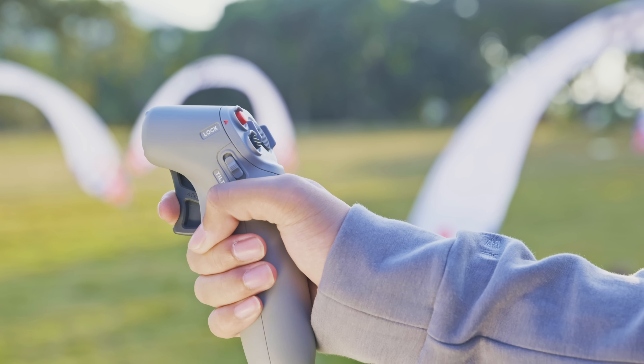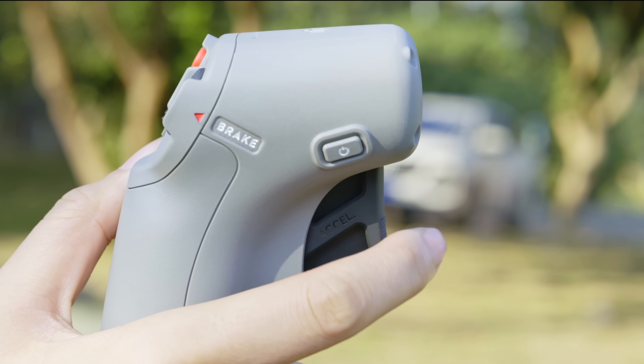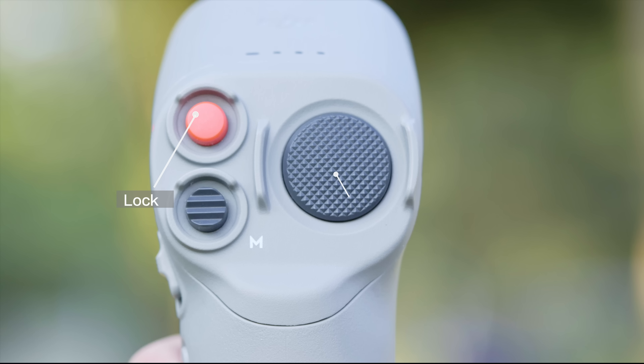Press the accelerator to move the aircraft forward. Apply more pressure to fly faster. Release the accelerator to stop flying forward. On the user facing side of the device, you'll find the lock button, brake button, and the mode button.